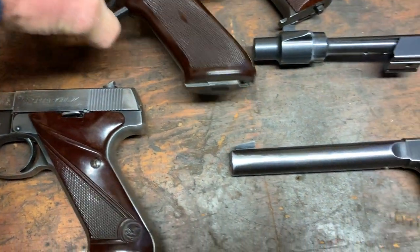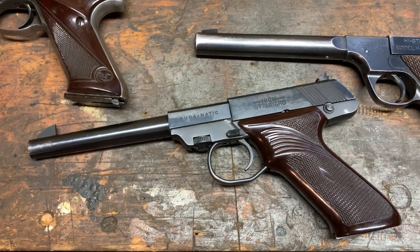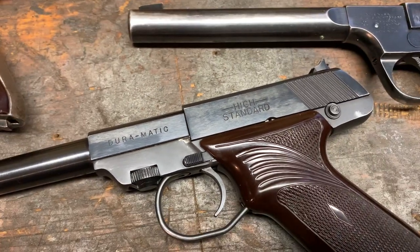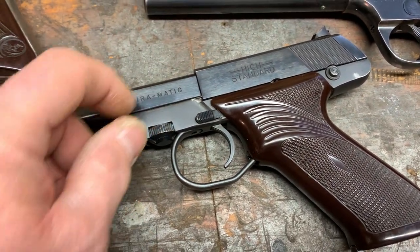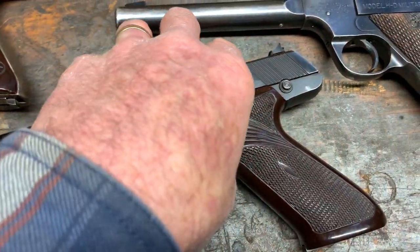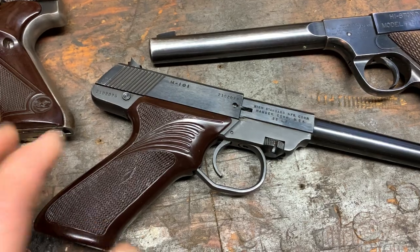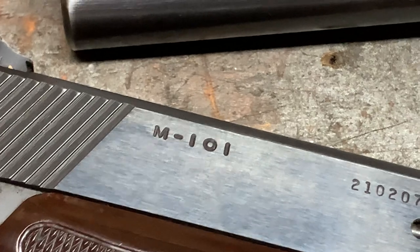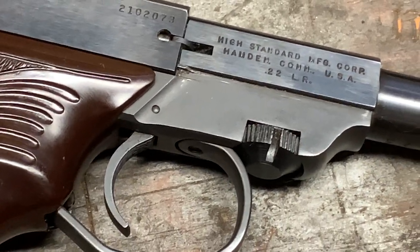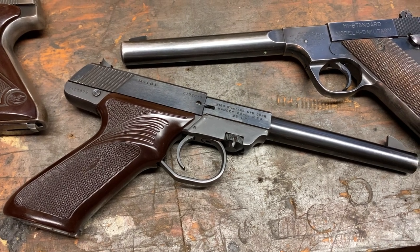The next one would be the Duramatic, which is kind of an oddball. The Duramatic was made from 1954 to 1958. That's the only one I've ever seen with this thumb-screw type release for the barrel, so you can get the barrel out and take the action apart. Right around the time this was introduced, they came out with numbering systems — M10-something, S10-something, R10-something — which gives you a better indication of the production year. The 101 series ran again from 1954 to 1958.